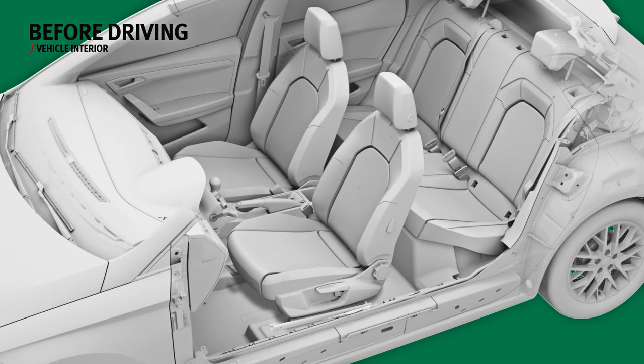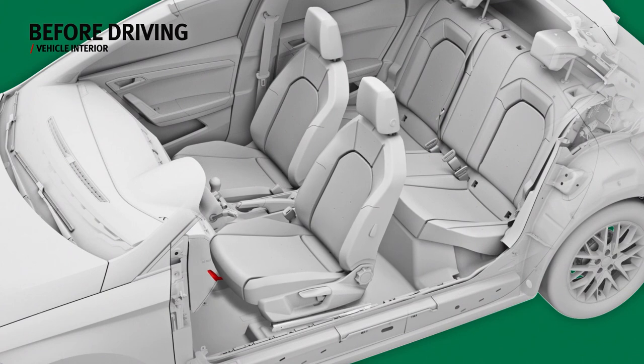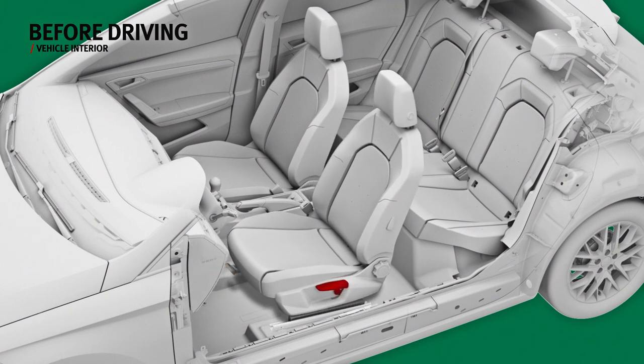The seats have different levers. To move the seat forward or backward, pull the lever upwards. To raise or lower the seat, pull the side lever.